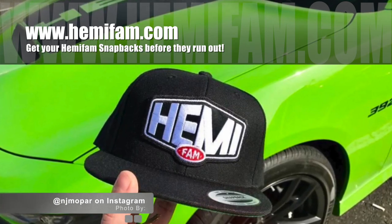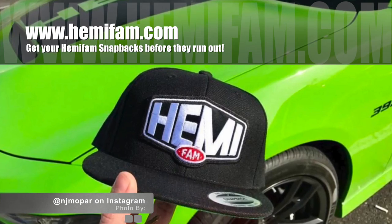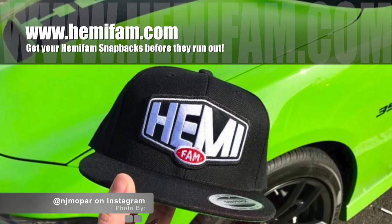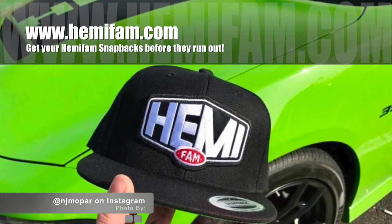I had a great time hanging out with Ryan and John — I hope to do it again really soon. Don't forget to head over to hemifam.com and grab some official HemiFam gear. If this video helped you out, please give it a like. If you're stopping by for the first time, consider subscribing — and as always, thanks for watching.